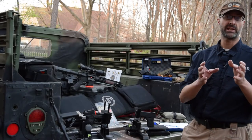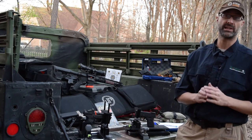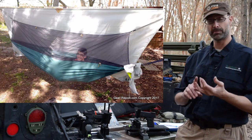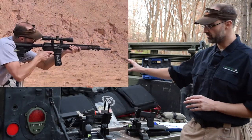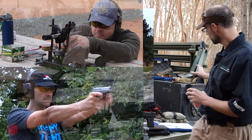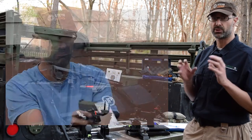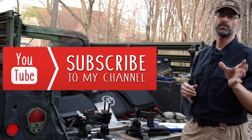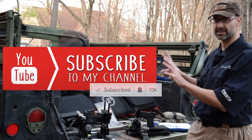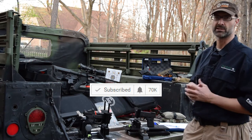So GearHeads, thanks for being here. If you're new here, let me tell you what we do. We do a lot of outdoor gear reviews — camping, backpacking, and hiking — but we do a lot of firearms. We have rifles, pistols, silencers, and even air guns from time to time. If you like any of those things, please hit the like and subscribe button so you don't miss any new content. We've got a lot of reviews in the works, so go ahead and subscribe now.